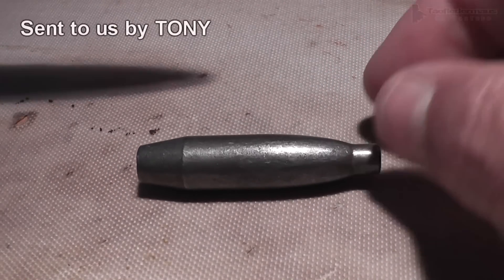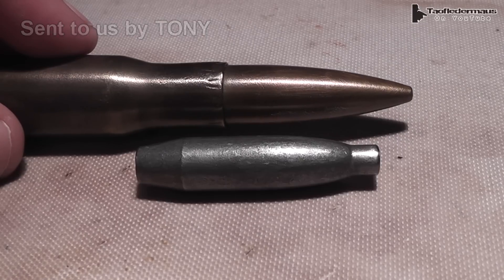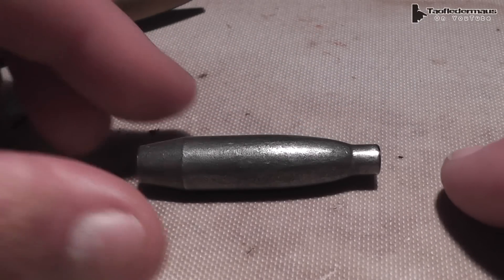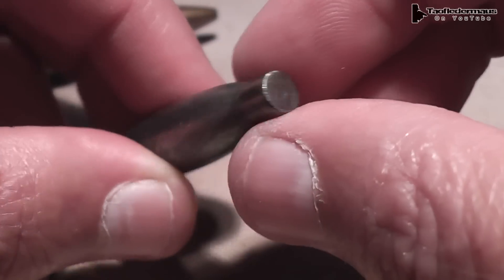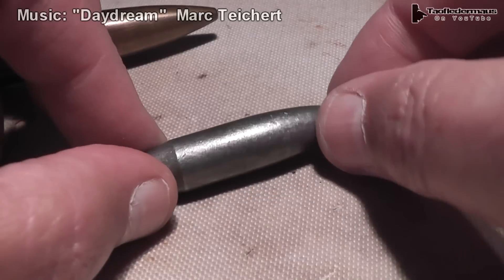Hi everyone, this is Jeff of Tile Flare Mouse. What you're looking at is something you don't see every day. This is the steel core out of a 50 BMG round. This is what it looks like in the first manufacturing process, where it's turned from quarter-inch steel wire, run through a die, and made into this shape. It is then sent to another company for the final shape, then to yet another company for heat treating, and finally to another company to be mated with the full metal jacket.